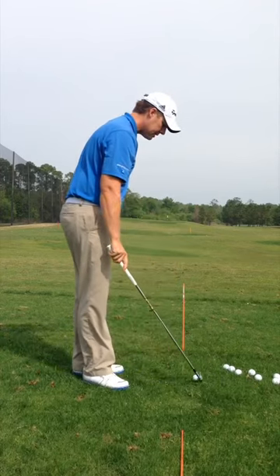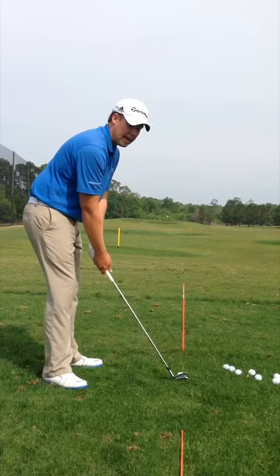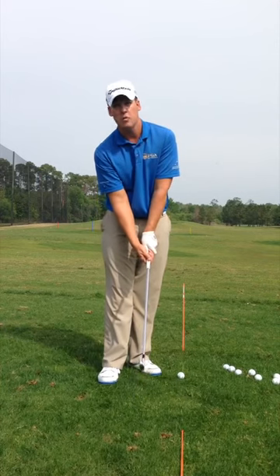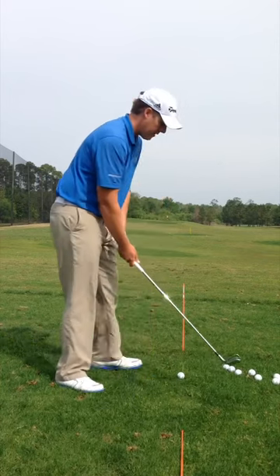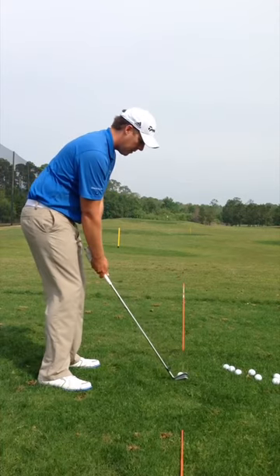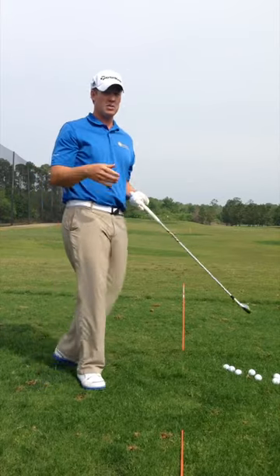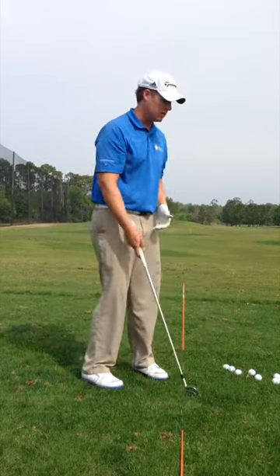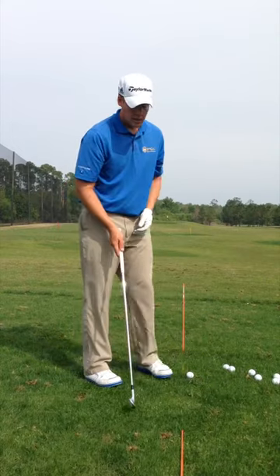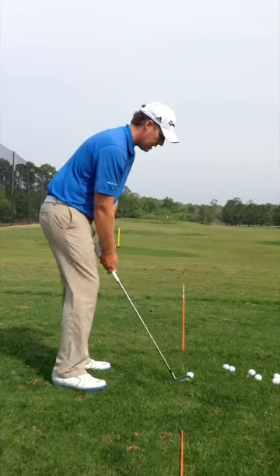Let's get set up again with our adjusted grip. Just for the sake of argument, we're going to exaggerate it — go a little bit too much over to the right. If I hit now with this grip, the club face will be more closing and the ball should go left of the target. For you slicers out there, that's a great drill to do even if you exaggerate it. Just hit balls with this alignment stick and make sure you're getting it.